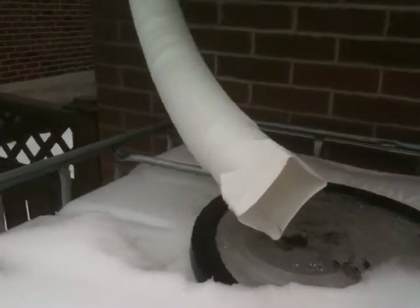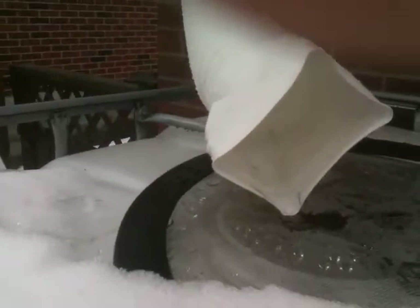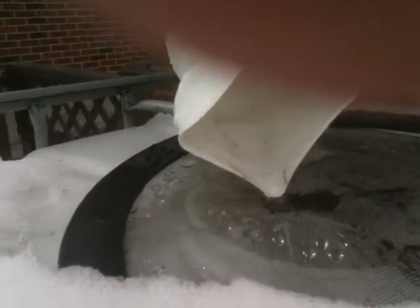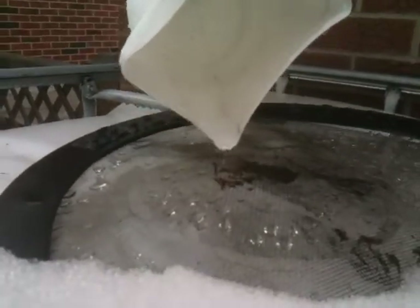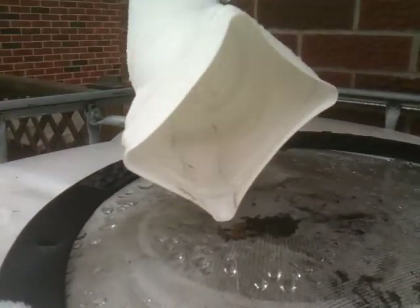You can hear the water slowly trickling in there just to fill it up and drain it out. I don't know if you can see the water or not, but we're getting a little bit of water in there. Not a whole lot. Looks like there's just over 75 gallons, maybe 85, right about there.